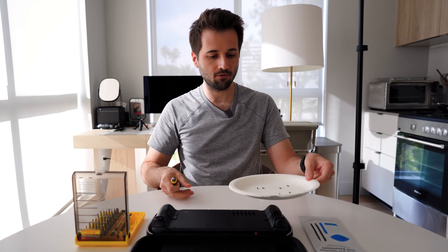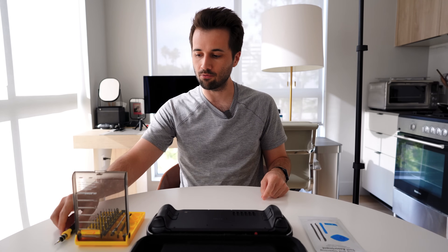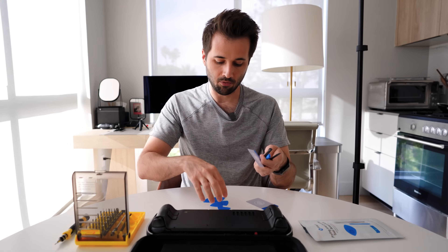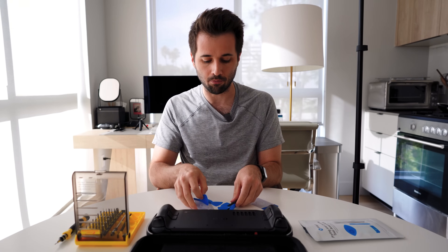Now that we've removed all eight screws, I'm going to move them to the side. The next thing we're going to do is open the Steam Deck. This is where the pry tools really come in handy. We've got a bunch of these — they're basically guitar picks — and this is what I like to use to open the Steam Deck.